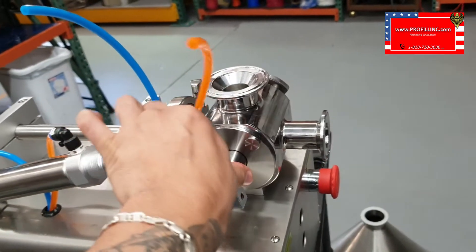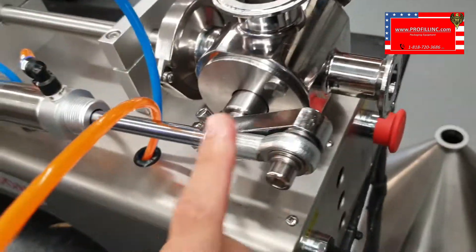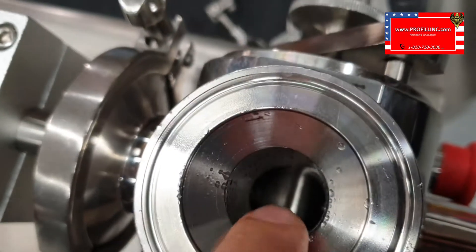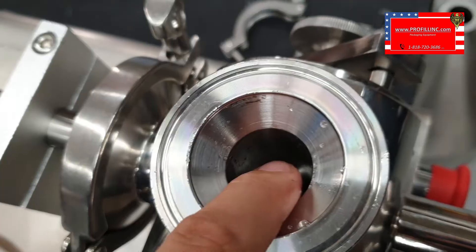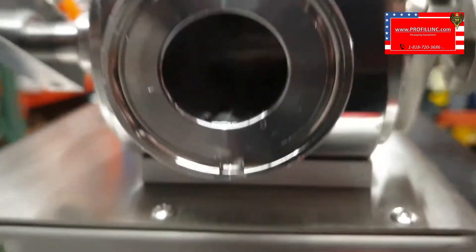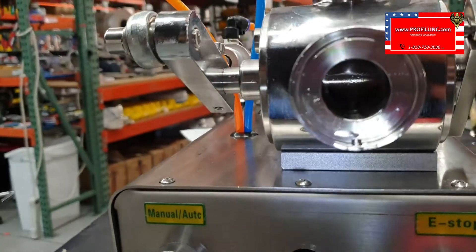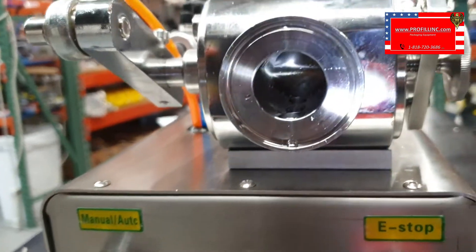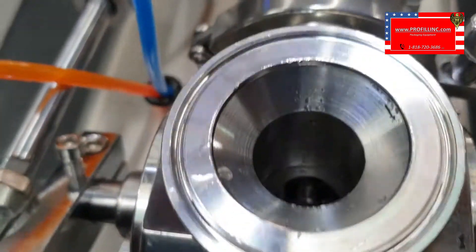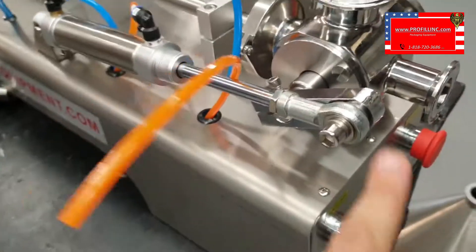When the machine starts, this arm is all the way forward. When this arm is all the way forward, you want this hole to be open. And at the same time, you want this hole to be closed. Let's shine some light in there — see how that's closed, and the top is open. That's in the forward position.